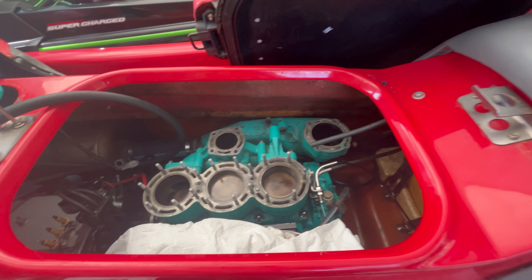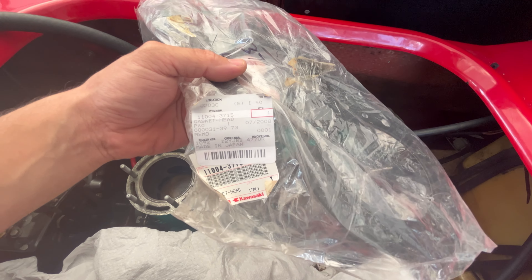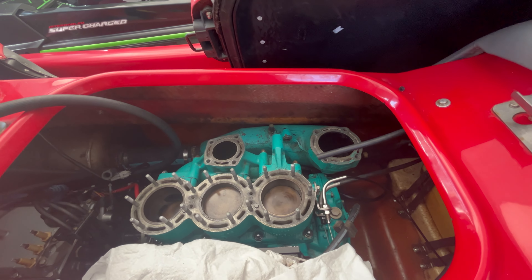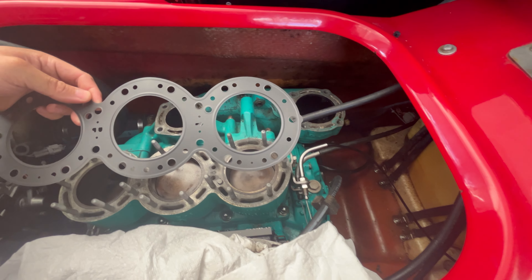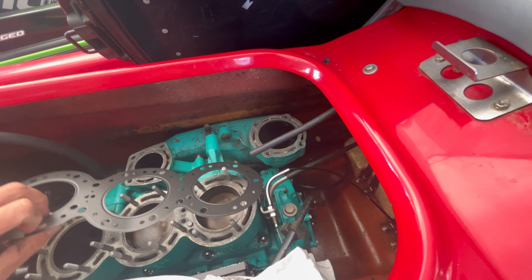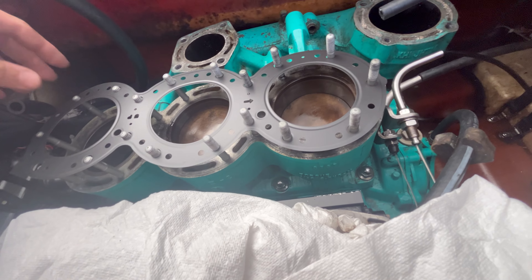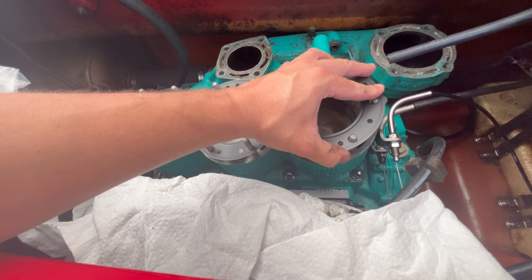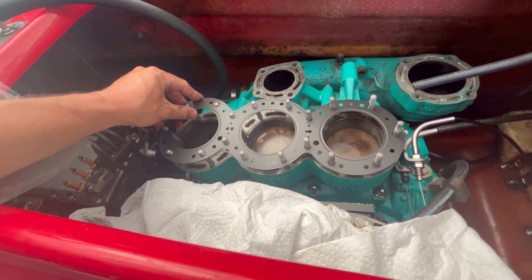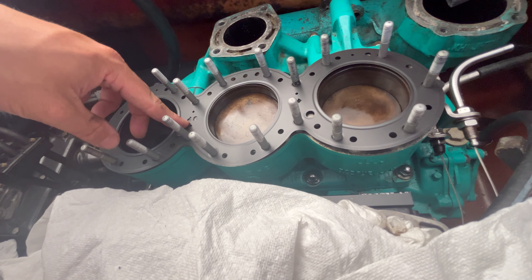Here is a look at the brand new head gasket — part number 11004-3715. Now on the internet there are fiber gaskets that you'll see. SBT sells them, others sell them, and my advice to you would be: do not use those. Do not use the fiber gaskets because they are complete garbage. Spend the money — it's about $60. Kawasaki still has these gaskets for sale as of April 2024, so I do recommend you get the actual steel gasket.